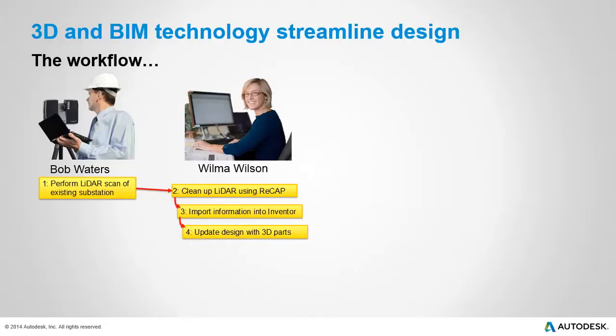First, Bob will perform a LiDAR scan of the existing substation. Wilma will then take the point cloud and clean it up using Autodesk ReCap. She'll import the cleaned point cloud into Autodesk Inventor, and then she'll update the design with some 3D parts and components.